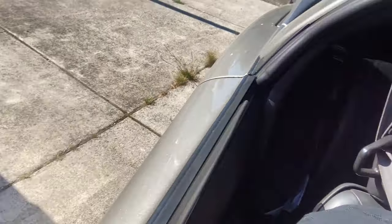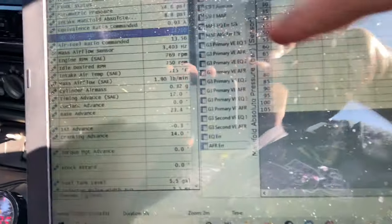All right guys, we're back. It is another day, we're taking it on a test drive right here. 14.2 — this is what I got set up here so I can just watch the wideband, but it's right at 14.3. It's pretty good.